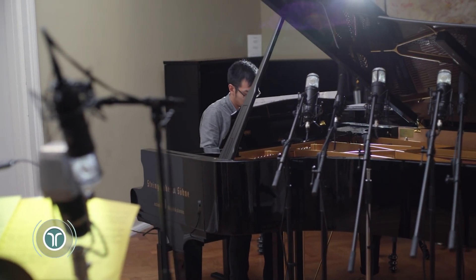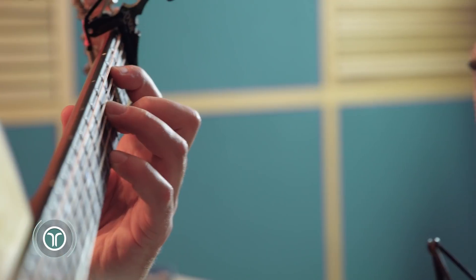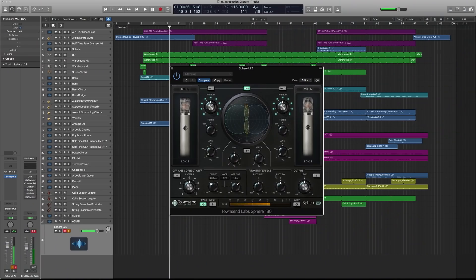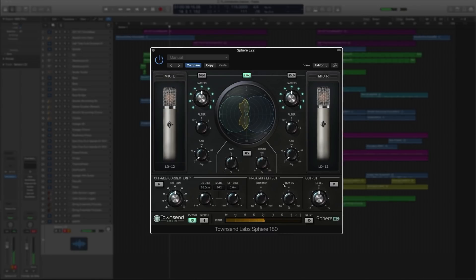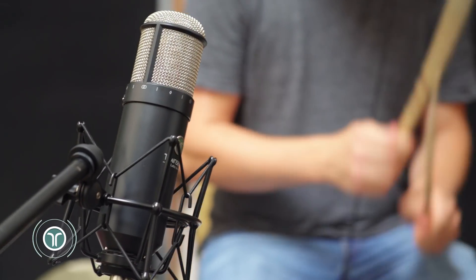Beyond the mic modeling, Sphere can also help you reduce unwanted room colorations and bleed with its advanced features. And last but not least, you can even record in stereo! Turn the L22 90 degrees and use the included Sphere 180 plugin to get a great XY type of stereo recording that works great for acoustic guitars, pianos and even drums.